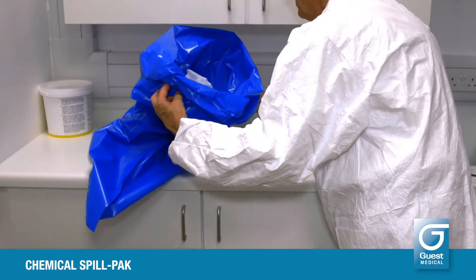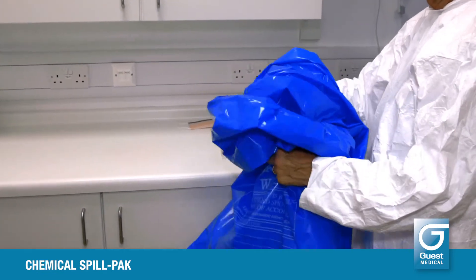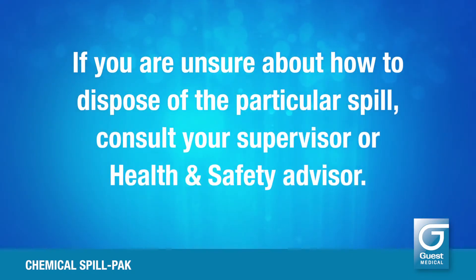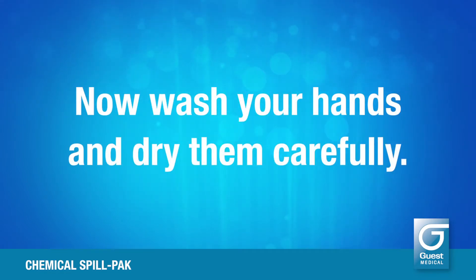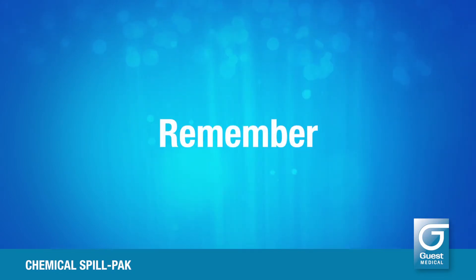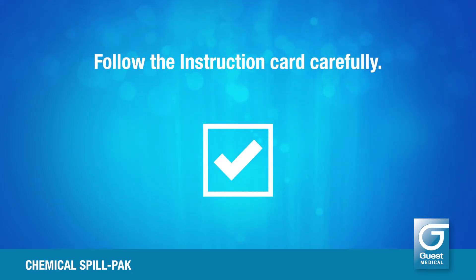Only touching the outside of the bag, secure the opening with a tie and discard the whole thing into the appropriate waste system according to the chemical spilt. If you are unsure, consult your health and safety advisor. Now wash your hands and dry them carefully. Follow the instruction card carefully.